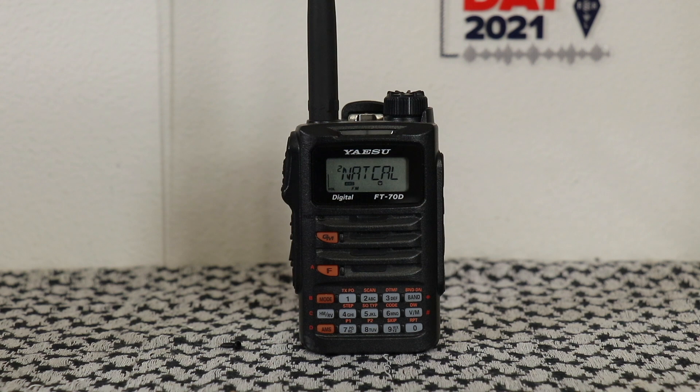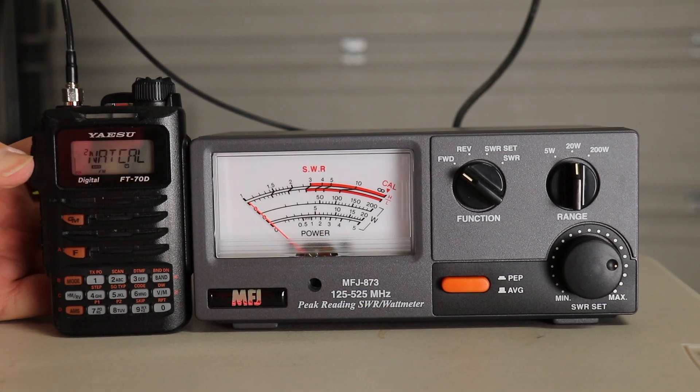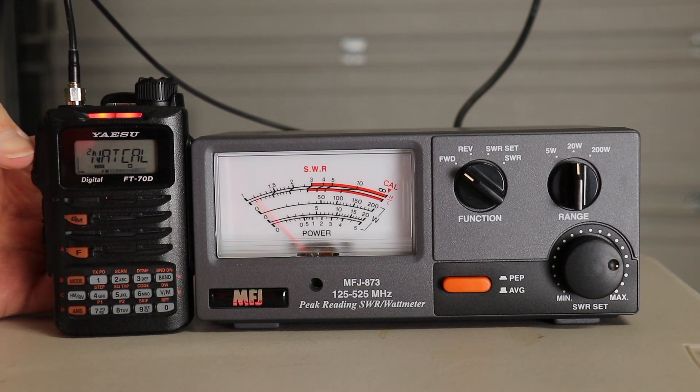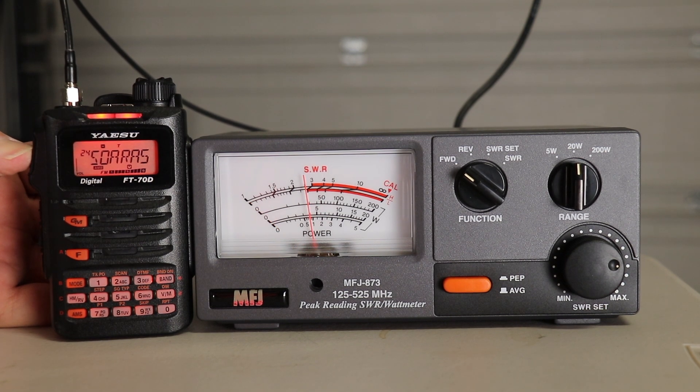Here we have the Yaesu FT-70DR — their no-frills digital radio. 2 meter, 440, C4FM, 5 watt handheld. At the time of filming, it goes for $174.95 at HRO. On the FT-70 with the national calling frequency, we're at 6 watts, and on 440, about 4 watts.